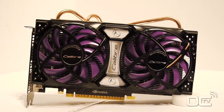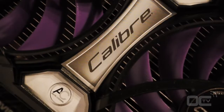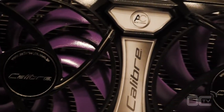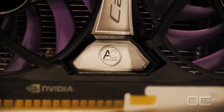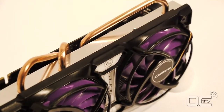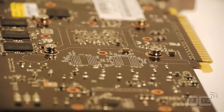This Calib X450G is a factory overclocked card, boosted from 783 MHz to 850 MHz for the core and from 3.6 GHz to 3.8 GHz for the memory. The board is equipped with 1 GB of GDDR5 memory on a 128-bit bus, and you get 192 stream processors overclocked from 1566 MHz to 1700 MHz.